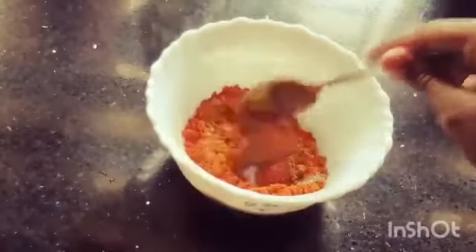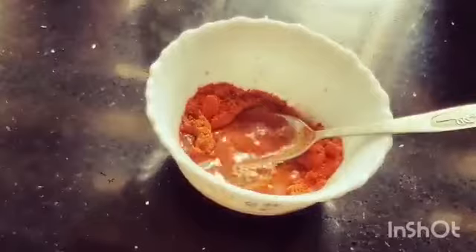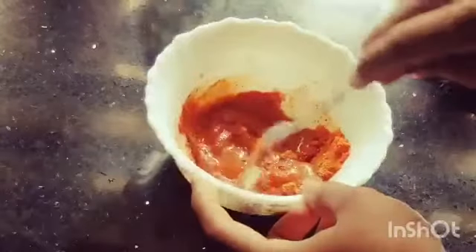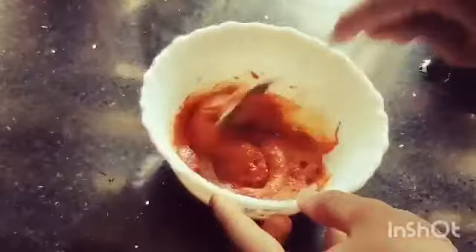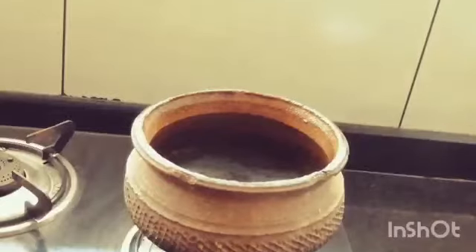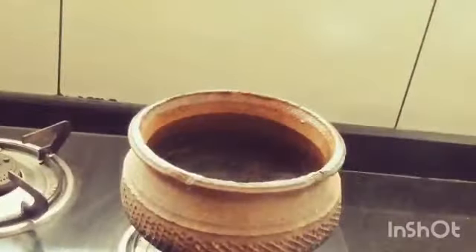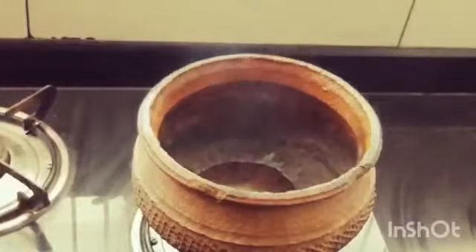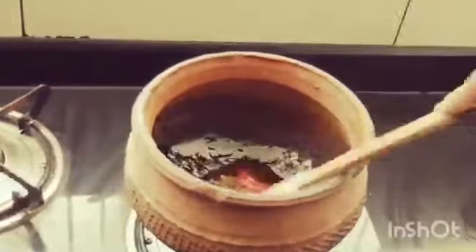Let's mix it in a little bit. Add a little bit of oil in the pot. Pour a little bit of mustard into the pot.